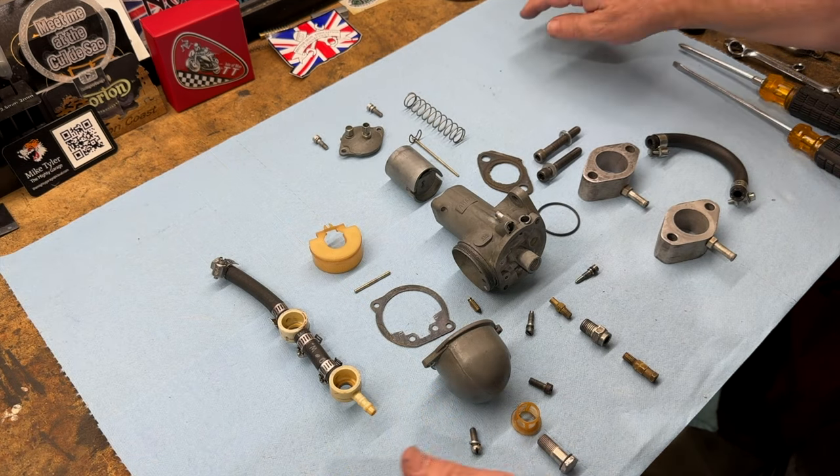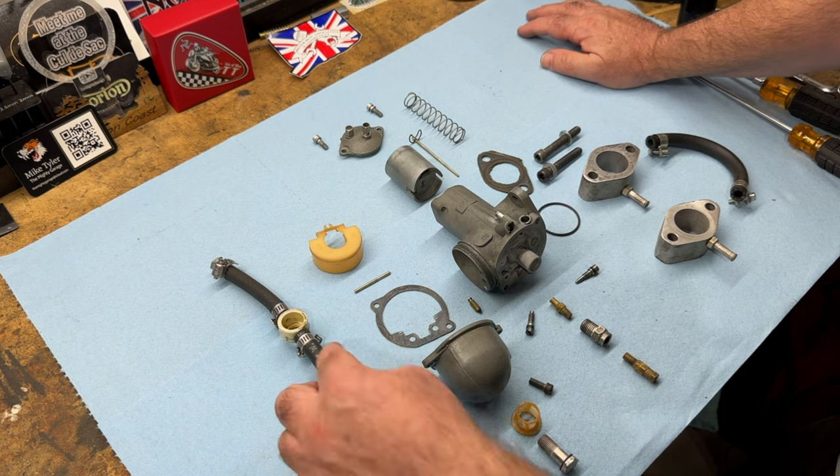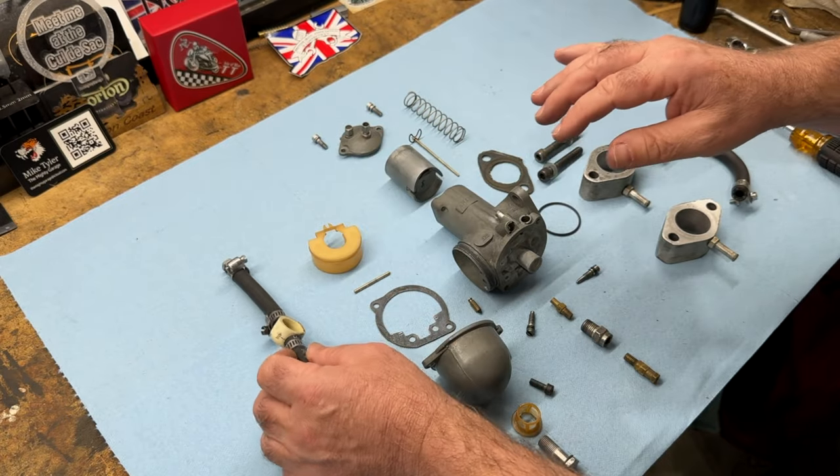Here's the right hand side, the carburetor dismantled. Everything looks fine actually — at first glance there's a little bit of dirt here inside these banjo fittings, but that'll all clean out with the ultrasonic cleaner.